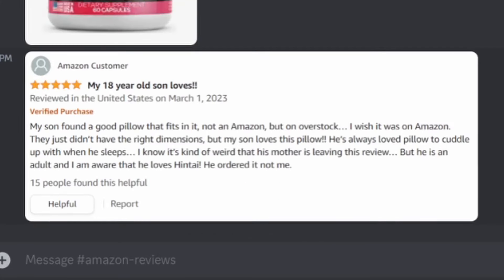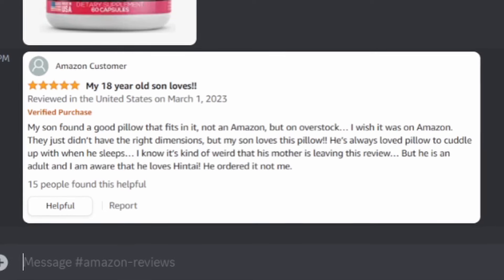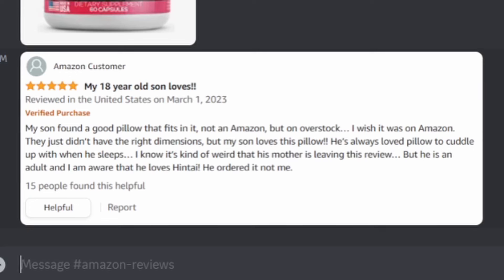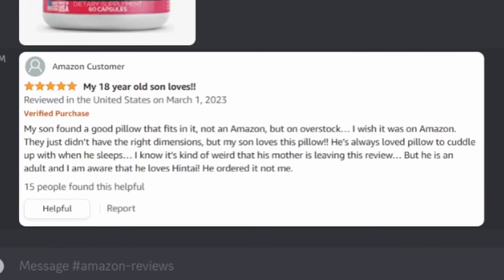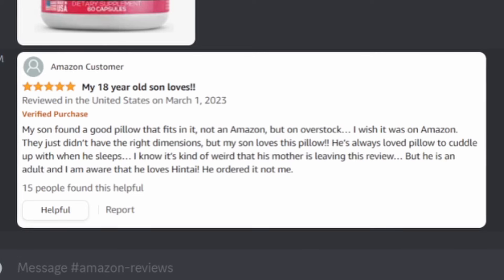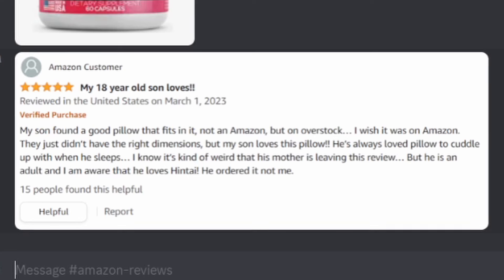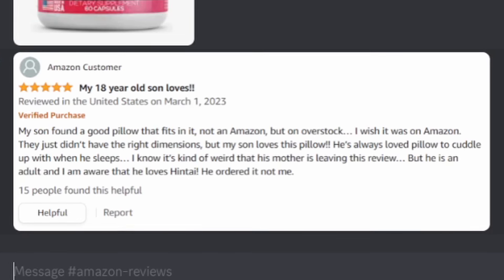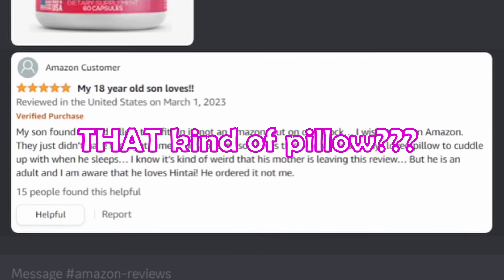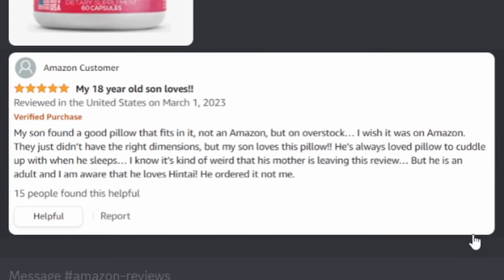My 18-year-old son loves it. My son found a good pillow that fits — not on Amazon but on Overstock. I wish it was on Amazon; they just didn't have the right dimensions. But my son loves this pillow; he's always loved pillows to cuddle with when he sleeps. I know it's kind of weird that his mother is leaving this review, but he is an adult and I'm aware that he loves hentai. He ordered it, not me.